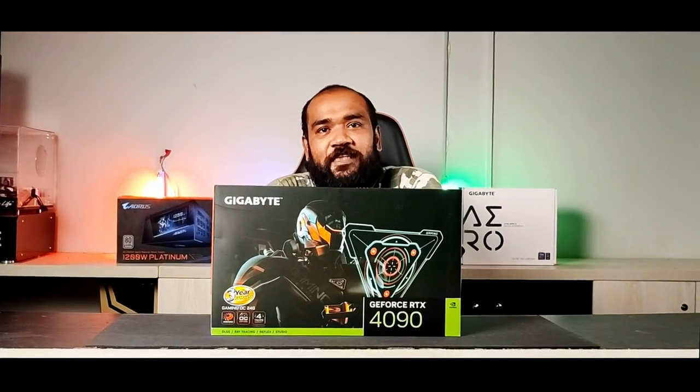Hello guys, this is Ghazi Rahman and welcome to another video. Today's video is rushed and it's short because I just received this today, and I don't know if today was a very good day for me. When I reached the studio I just heard that I received the new Gigabyte D-Force RTX 4090.